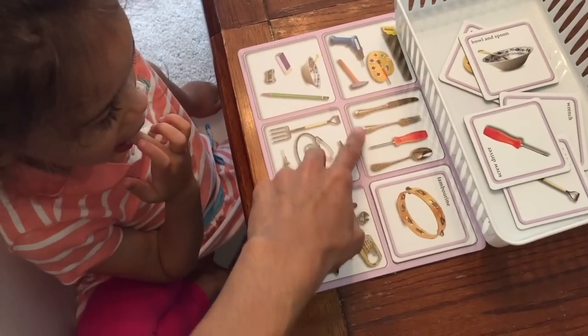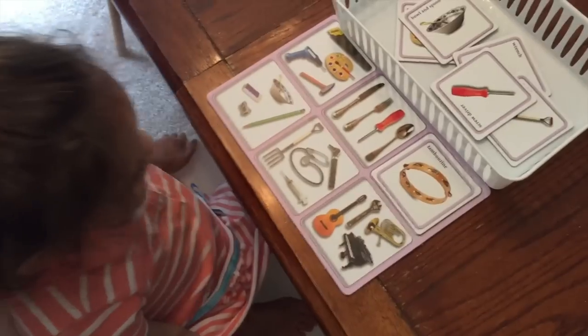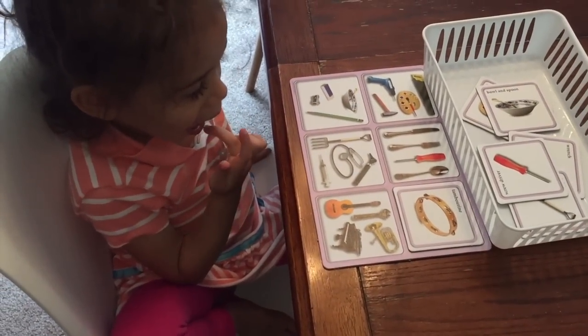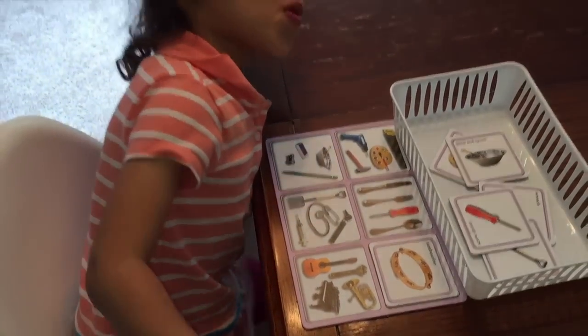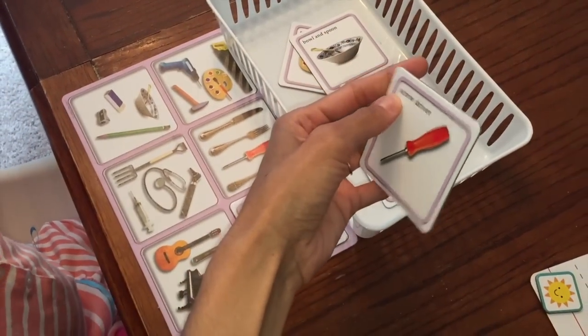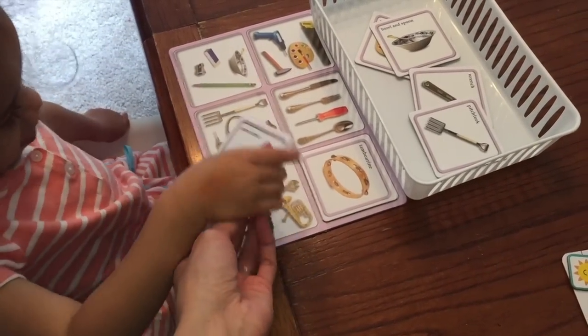Let's move on to the next one, Iris. What doesn't belong here? That one. And what is that called? What is that? Do you know what tool that is? Screw. Is it a screw? It looks like it says screwdriver — so it's a screwdriver. Let's put it right there.